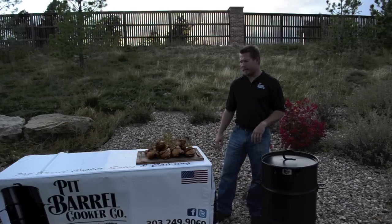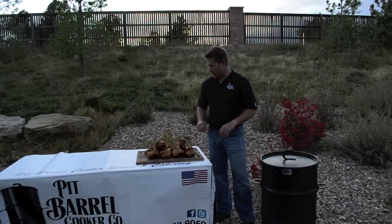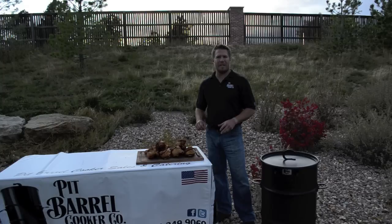Now that we have the chicken off, we're going to take it inside. We'll cover with some tinfoil and let the chicken sit for just about 15 to 20 minutes.